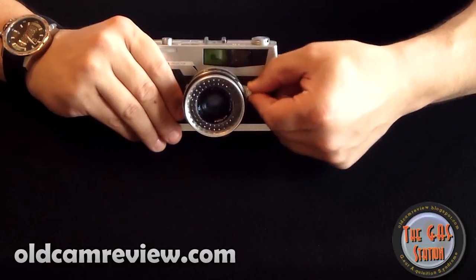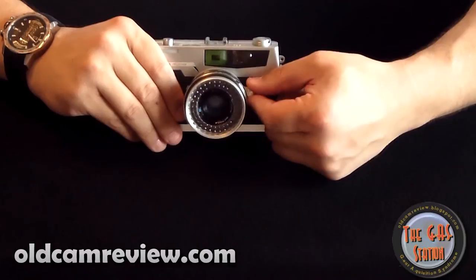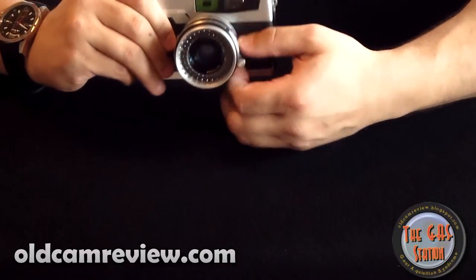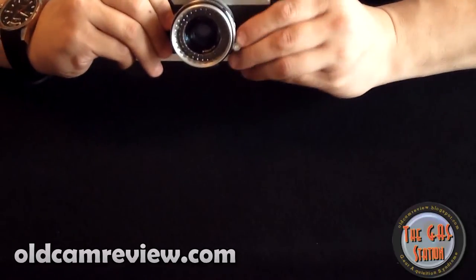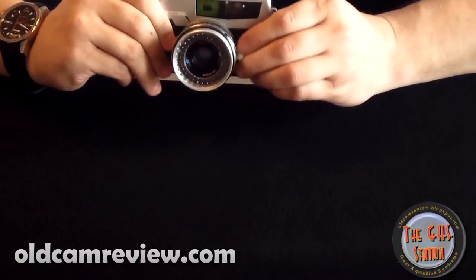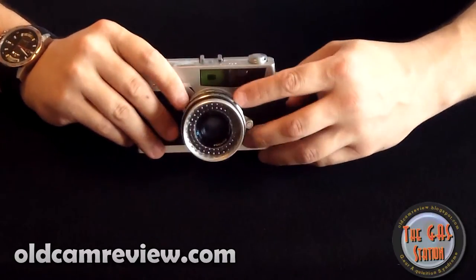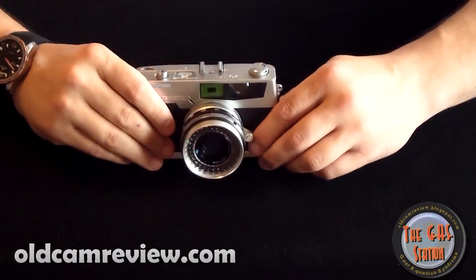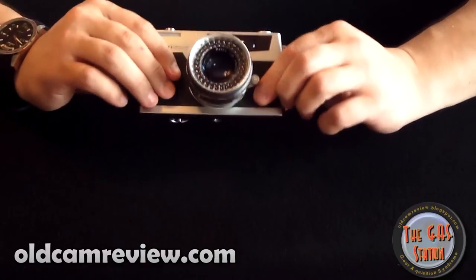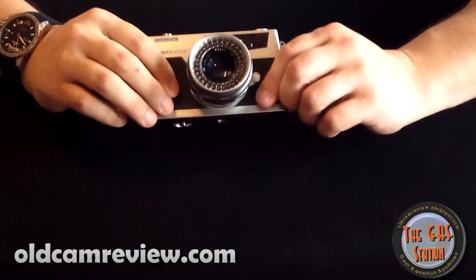Tab focusing here on the side — it's a fairly short throw. Going from close to far, you're not winding your fingers all the way around the barrel to get focused. I'd say it's about an inch to an inch and a half throw, which is pretty good. It's all metal construction — everything I found seems to be metal. So it's relatively substantial; it's not a super heavy camera, but it's not feather light either.